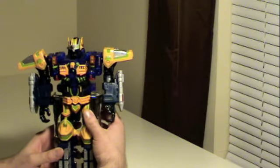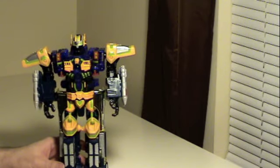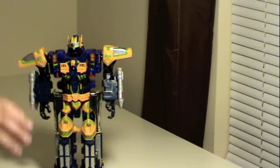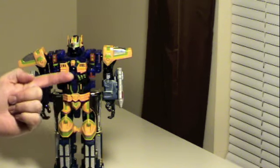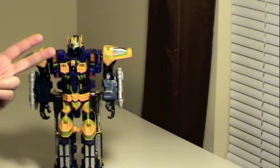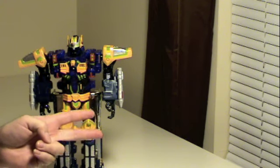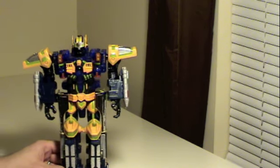Now, a lot of the other smaller figures, both cheaper and more expensive, all have a different way to combine with him. They either form a backpack or most of them form guns. There is a ship that forms a dragon, a flatbed truck that forms a dragon, and a drilling machine that forms another giant robot that's a headmaster. I'm not making that up.